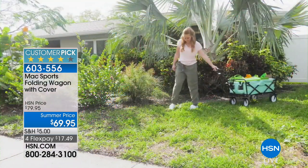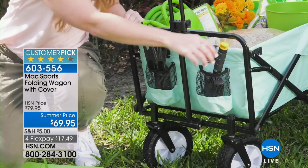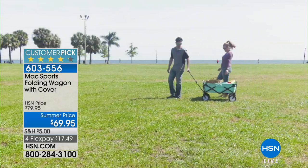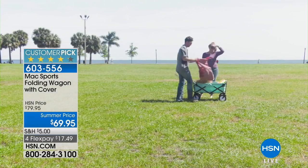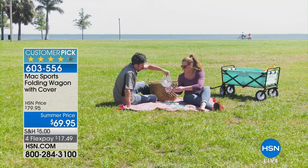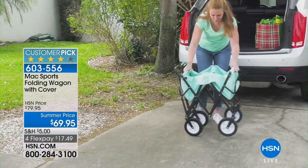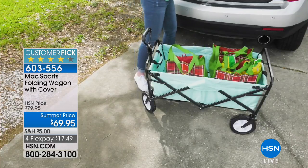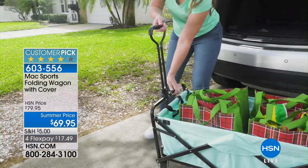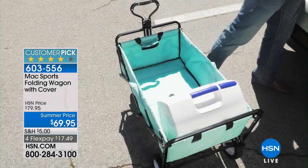In that moment when the trunk is loaded up with everything, you'd probably throw someone twenty dollars to help you get to the beach. Now you own the solution — it'll take you to the beach, to the store, it fits in the back of the car, in the back of the SUV. Great for picnics, kids' soccer games, baseball games. I didn't realize how many people in urban areas buy these — they use them to go to the grocery store, to the laundromat. It's light enough to carry up stairs if you live in a five-story walk-up.